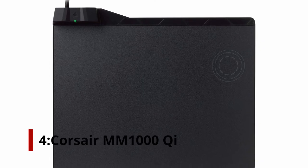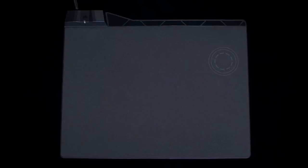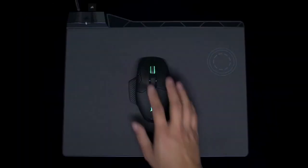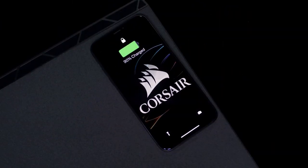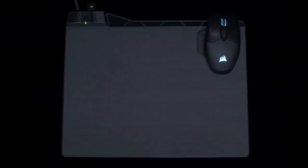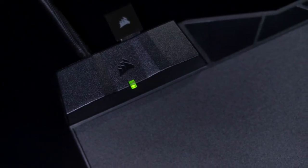Number 4: Corsair MM1000 Qi. Most people assume that only glorified tablecloths are the best gaming mouse pads to move your mouse on top of. When the Corsair MM1000 Qi hit the market, that was almost right. Not only is this item one of the best mouse pads for gaming, but it also features Qi charging. The MM1000 Qi is not just Corsair's response to the Logitech PowerPlay — it brings mouse pads to the next stage, launching alongside the Corsair Dark Core RGB SE, which itself features Qi compatibility.